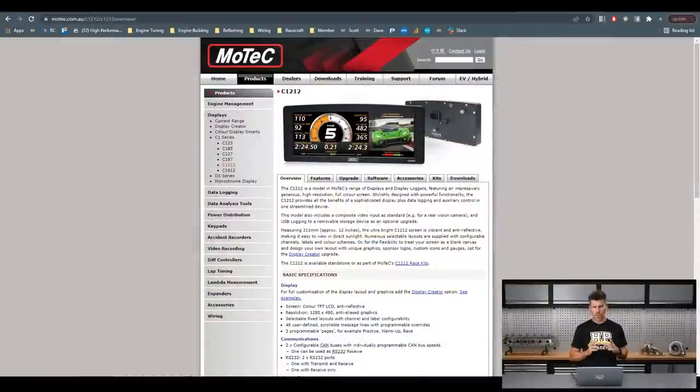Before we get into our webinar today, just a couple of things that have been going on over the last couple of weeks since our last webinar. I'll start with our current giveaway which is still running — we've got 13 days left. If we switch across to my laptop screen for a moment, we have partnered with MoTeC on this and we are giving away their epic-sized C1212 dash logger unit.